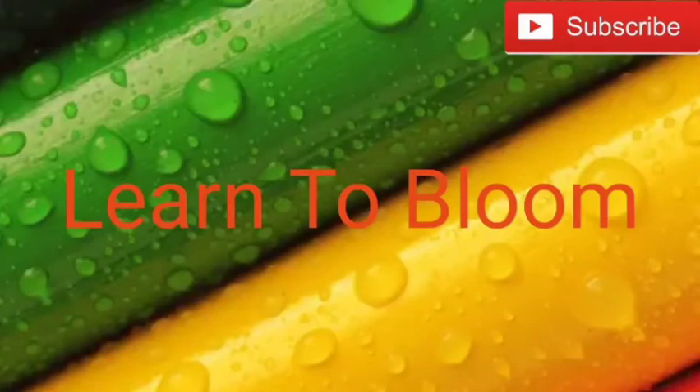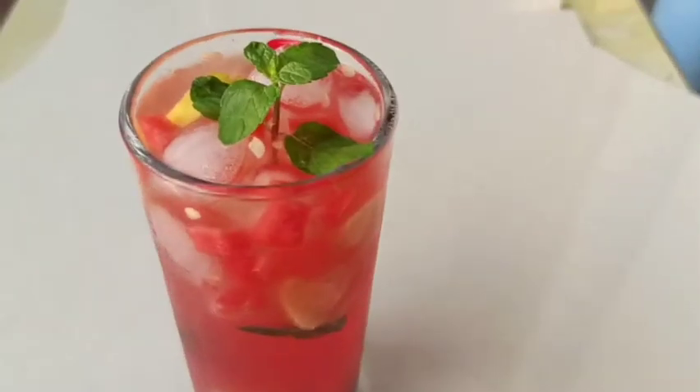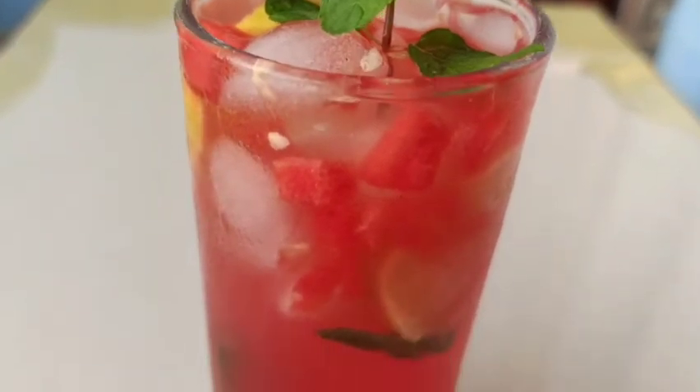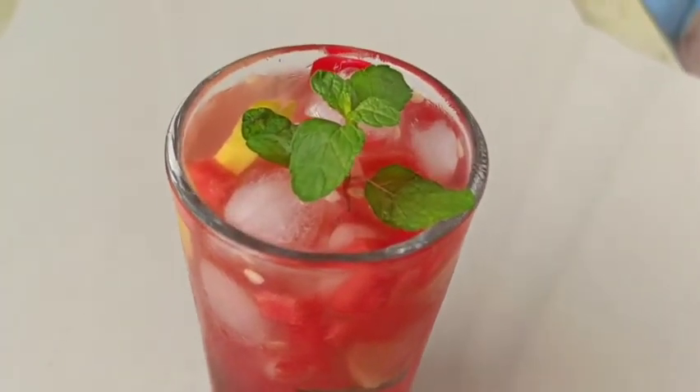Hello friends, Namaste. Welcome back to my channel. Today I am going to share two refreshing, cool, easy recipes of mojito. So we will make two ways of mojito. First is classic mojito and second one is watermelon mojito. So let's get started.